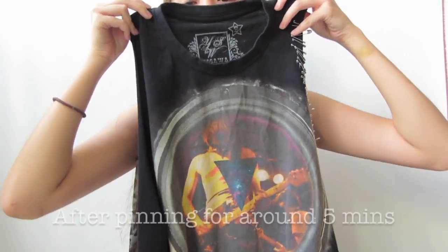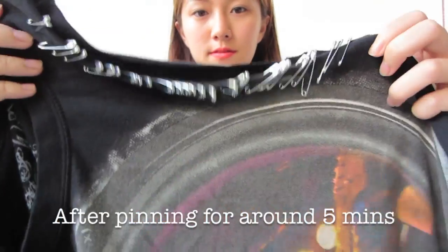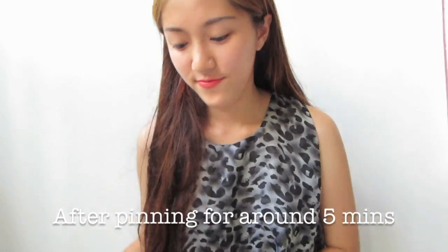This is me and my shirt after pinning it for around 5 minutes, and I'm sure that your shirt should roughly look like this — more or less like mine, I suppose, if you want it to look like that.